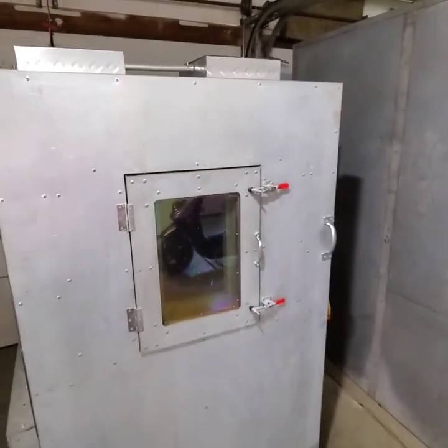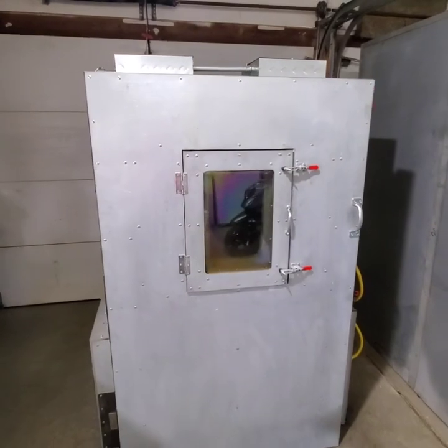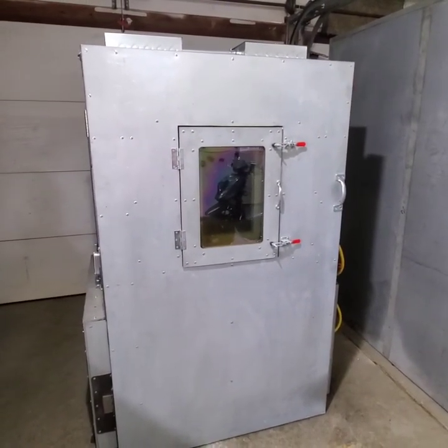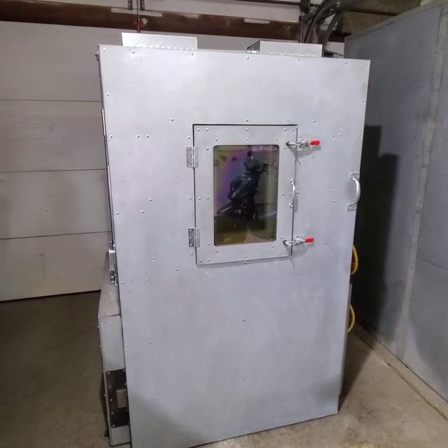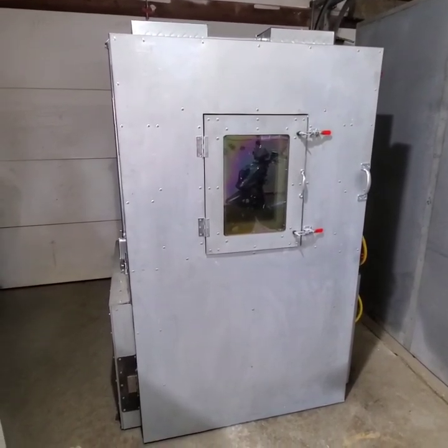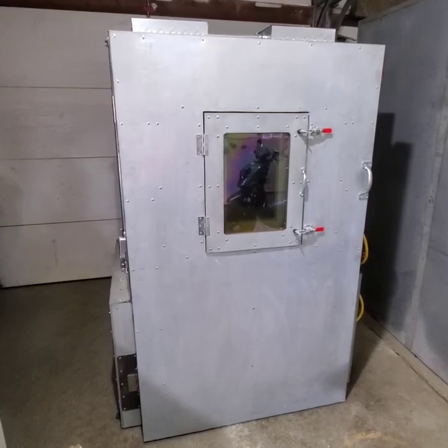That's pretty much it for the overall view of this oven. Video two will cover the electrical — keep in mind I'm not an electrician. Video three will go over the things we would change.